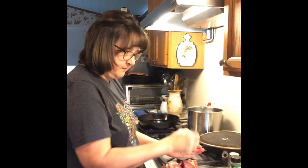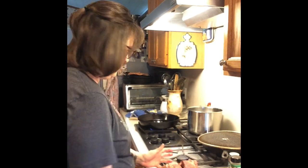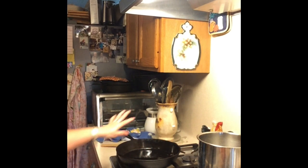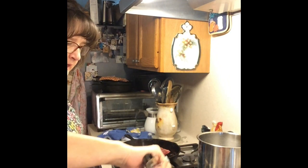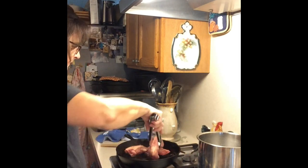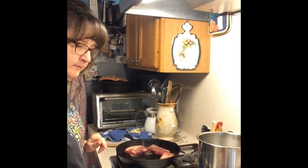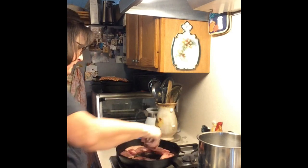So you're going to brown these first. We're going to go ahead and get those started. You could brown them in your Instant Pot because it does have a sauté feature, but I had this iron skillet already, so that's what I'm going to use. And that's what you want to hear — you want to hear that sizzle. You can do these in smaller batches if you like.